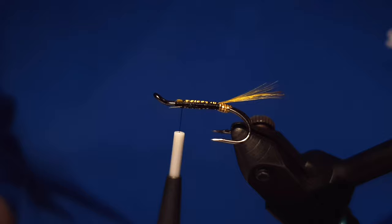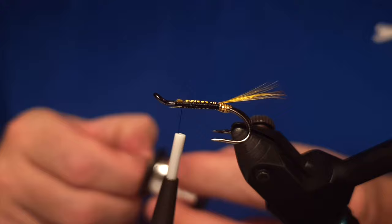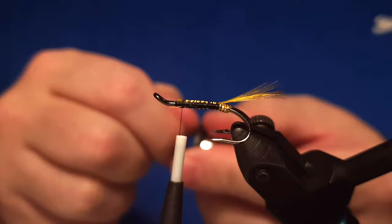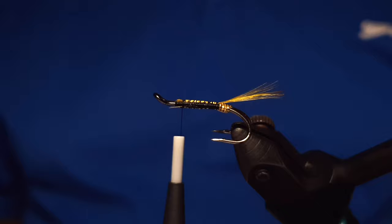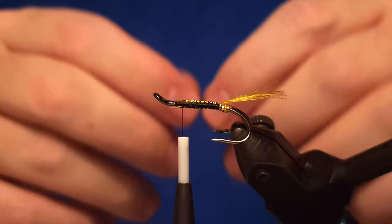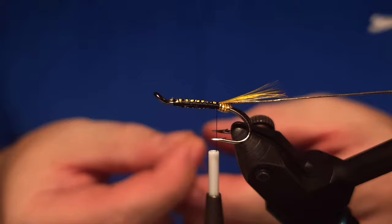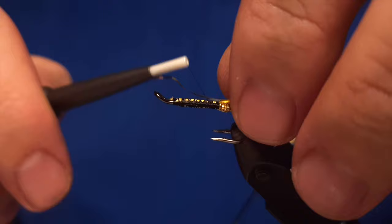For the body of the fly we are using flat tin cell — it's a silver tin cell we use for the flat body. It actually has both gold and silver sides on it; it's a nice product by Uni. We use that for the body material and then use the rest of the oval gold to make the rib. I prefer to cut it — it gets the body a little bit bulkier and there's nothing wrong with doing it like this.